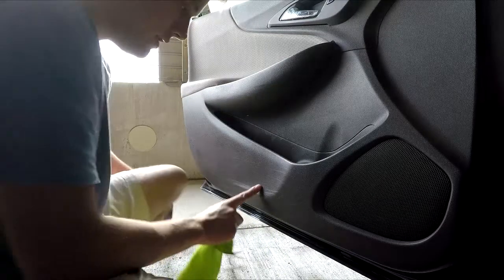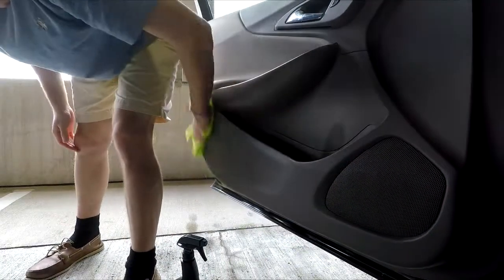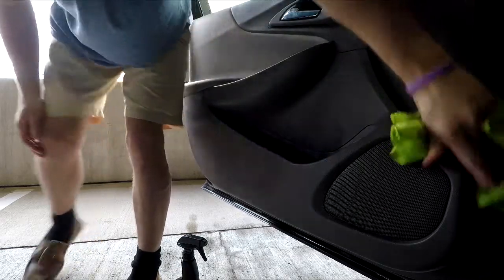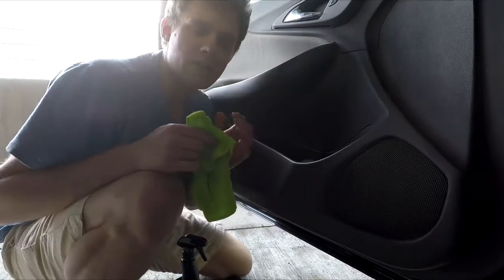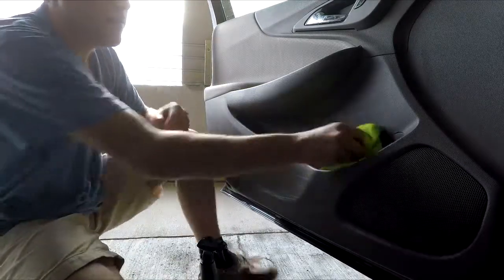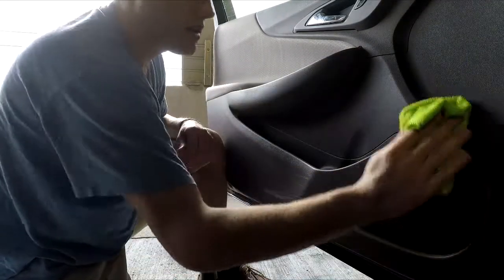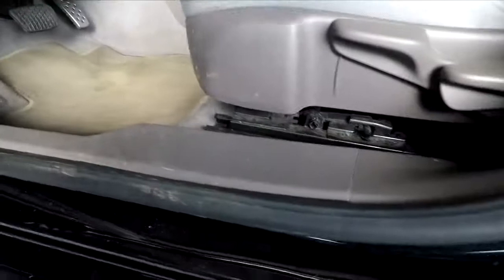These scuff marks might be a little too deep, but it smells great and it's easy to clean. One good thing about this product is it dries really quickly, so you've got to work fast when you're applying it. It doesn't foam up like an all-purpose cleaner, so it's not gonna give you that same deep cleaning action — it won't cut as much.